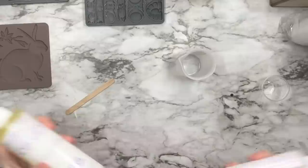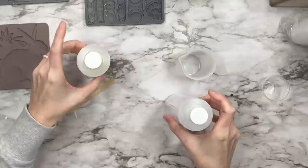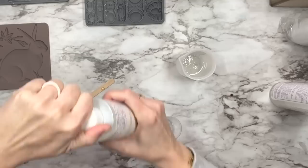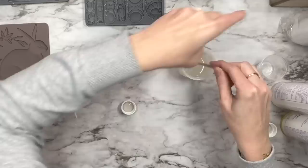Good evening friends, we're jumping right into this video busting out our amazing resin — my new best friend. If you are on a time crunch you have to try this stuff. We're gonna mix equal parts Part A and Part B into our silicone cup, mix it for 40 seconds to get it activated, and then start pouring it into your molds.